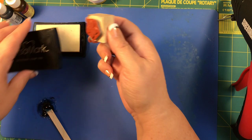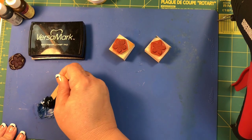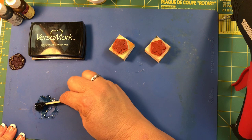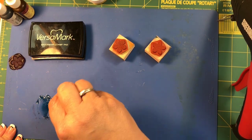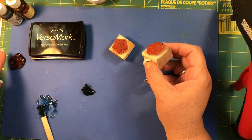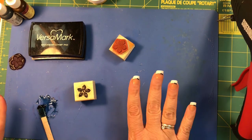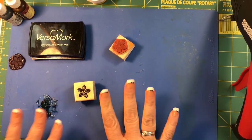Then what you're gonna do is put some Versamark ink on your stamp, and the reason you do that is because you don't want it to stick. Now just take the stamp, grab it, move it to a clean spot, and go around and around until it releases — because you want it to come out in a round shape. Just put it down there just like you would a regular seal, and you're just gonna leave it and wait for it to dry.